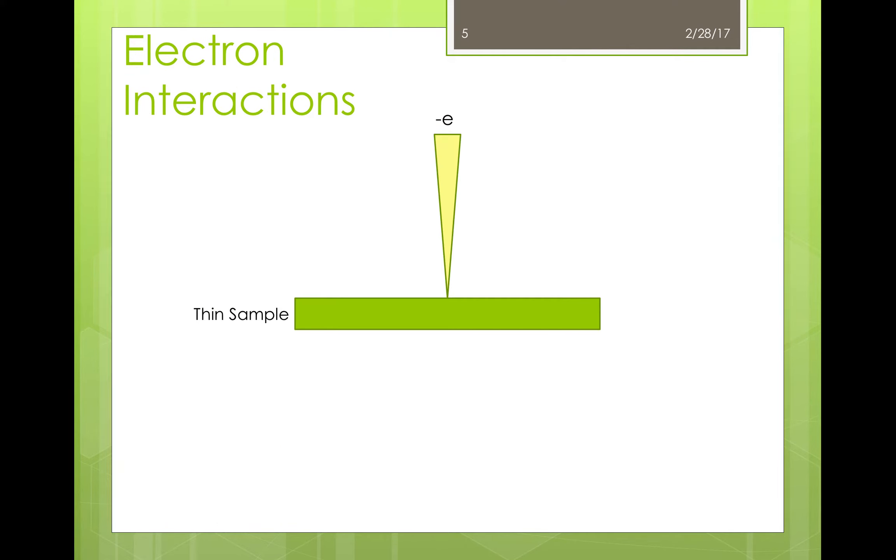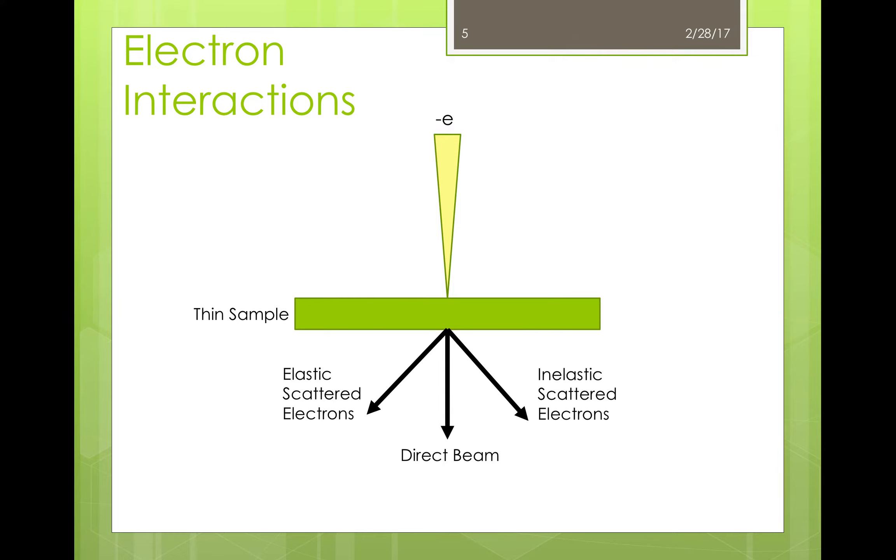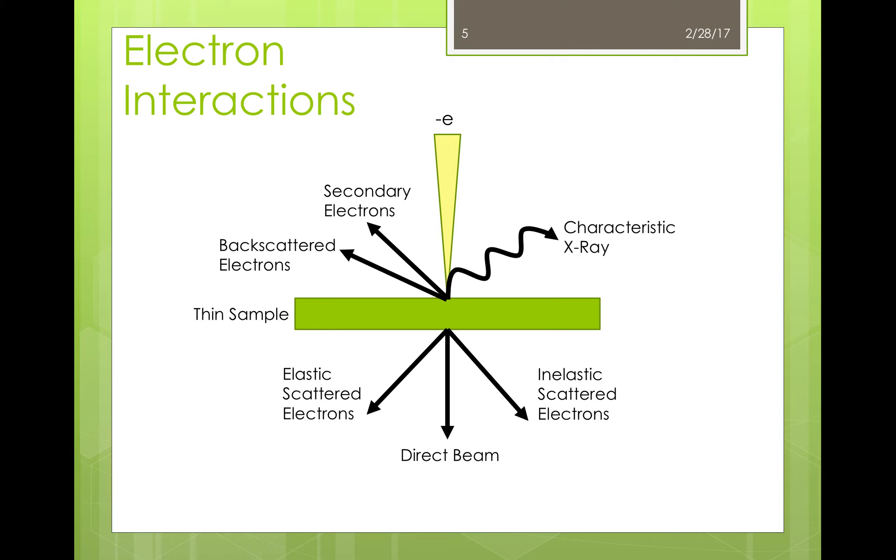The direct beam that passes through the sample is not the only way to collect data — electrons interact with the sample in a number of ways. When the beam hits a thin sample, it can either go straight through, or it can be diffracted or scattered. Scattered electrons can be either elastic or inelastic, with the difference being a measurable drop in energy from the inelastically scattered electrons. The beam hitting the sample can also cause an emission of secondary and backscattered electrons, and additionally characteristic x-rays are also emitted. SEM imaging is mainly concerned with secondary and backscattered electrons, while the TEM uses the direct beam through the sample and elastically scattered electrons.